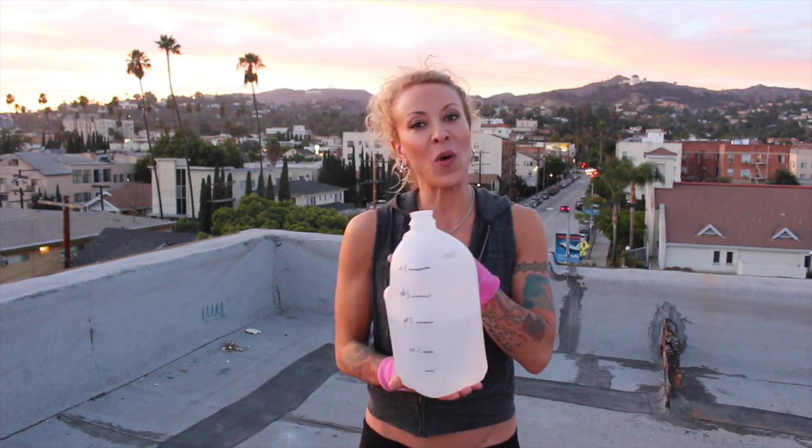I'm Josie with Rock Hard Fit, and from all my travels on the road, one of the things I learned to utilize is, that's right, a bottle of water.